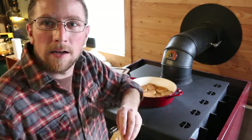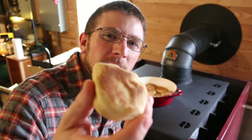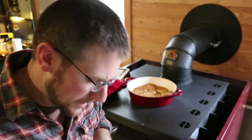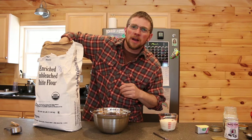It's as simple as that to make nice fresh biscuits right on top of your wood cook stove. Those are nice, hot, and flaky. To start off you're just gonna need two and a quarter cups of flour.